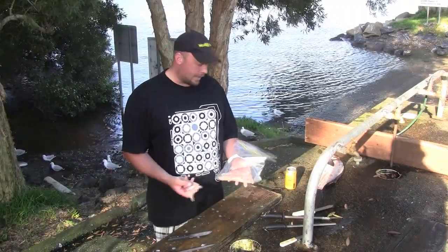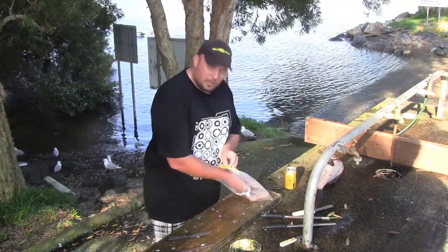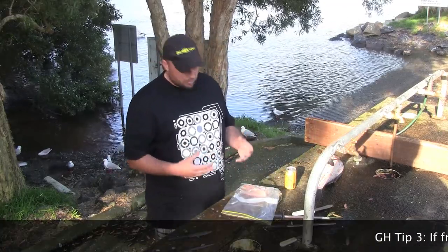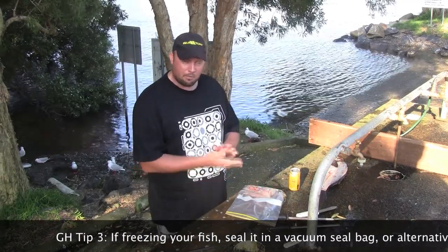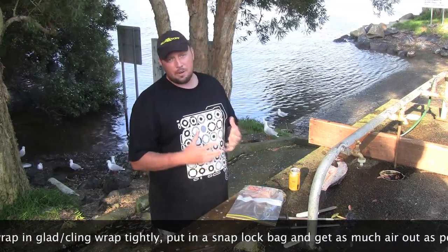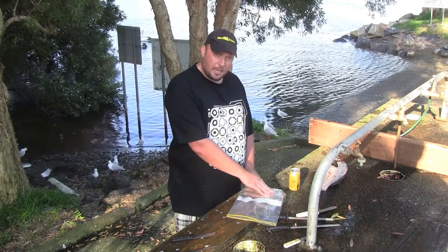For storing our fish, we like to use snap lock bags like this one — it'll just keep the fish nice and fresh. If you're going to be storing for longer periods, you can use a cryovac machine, which is a vacuum sealing machine that sucks all the air out and stops freezer burning, enabling your fish to stay fresh for longer when you thaw it out. Alternatively, if you don't have one of those machines, you can use glad wrap — just wrap it very tight and get as much air out as possible, because if there's air in there you'll get freezer burn on the fillets and it definitely affects the taste.